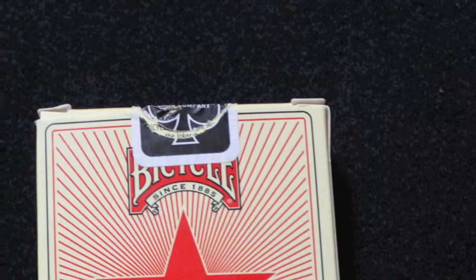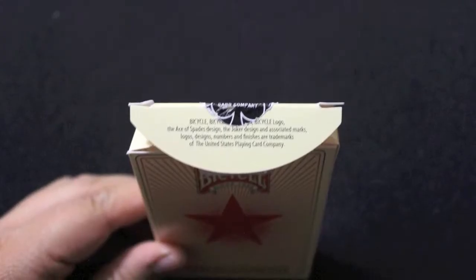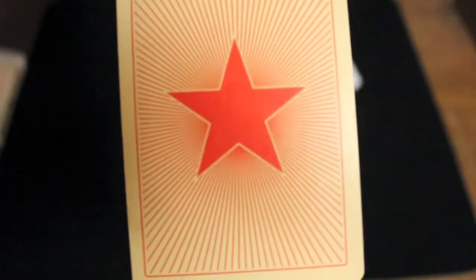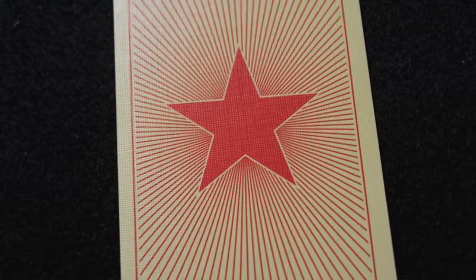The bottom has a barcode and some copyright information. There is a black seal and the top says poker size standard face, and the flap just has some copyright information. The back design has a light orange background with a red star in the middle and red lines, and there is a thin red border.